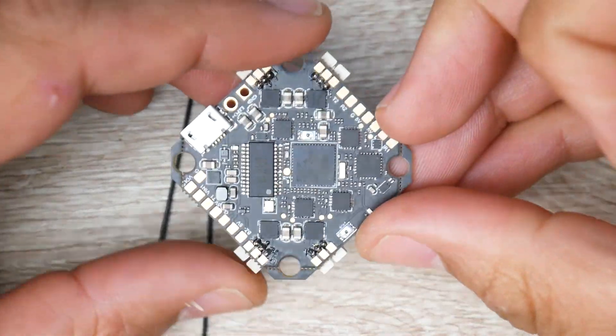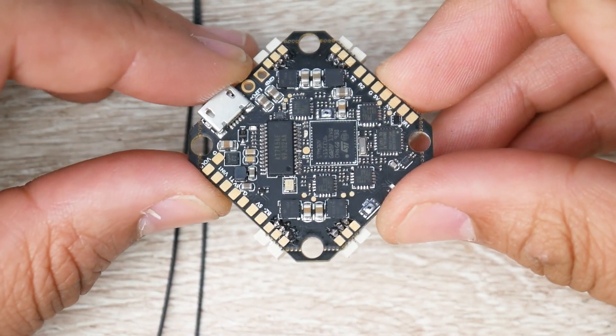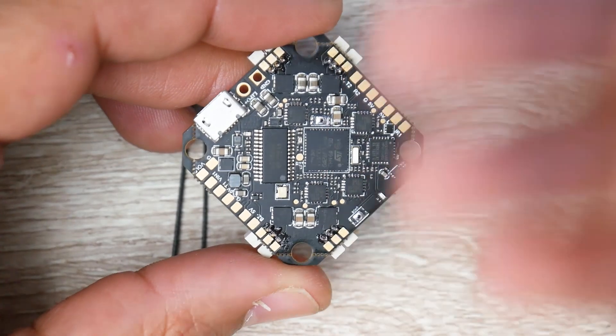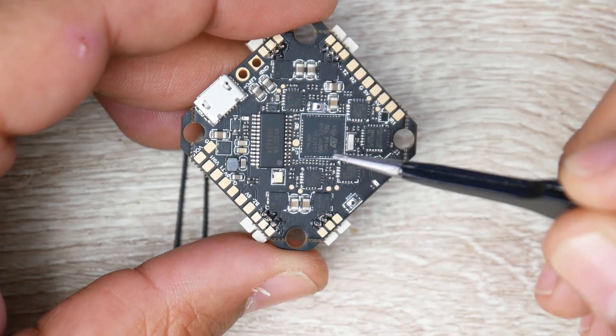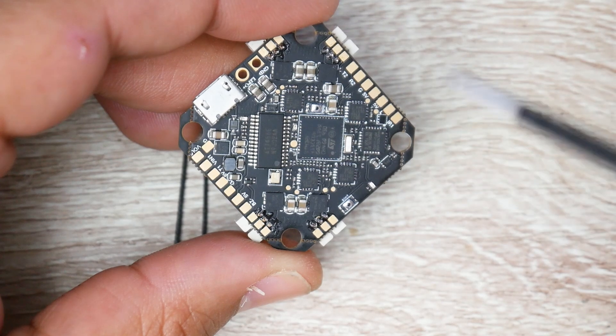I've always loved all-in-one boards, but the only downside is if one thing goes bad you have to throw away the whole thing and get a completely new one. The specs here are really great — 12 amp ESCs, though I'd call them theoretical 12 amp; I wouldn't push more than 9 amps. The input voltage is rated 2 to 3S HV, and it can run 4S HV but you have a higher probability of burning it, so keep that in mind.